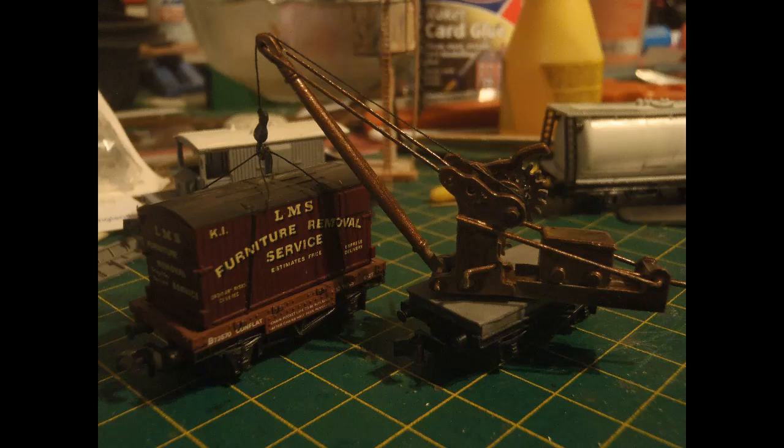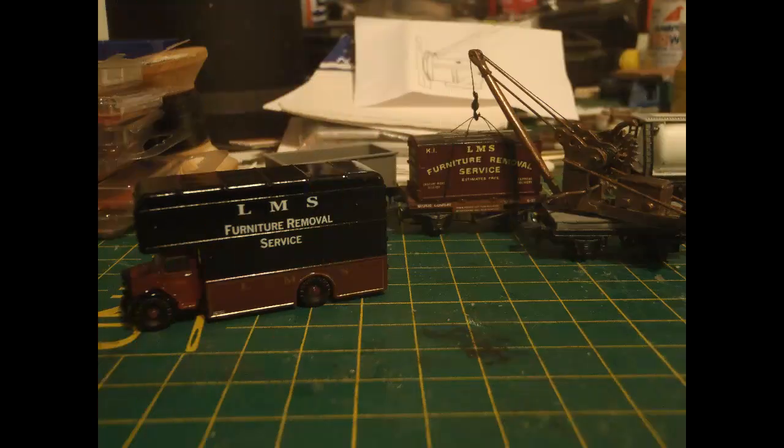This is 1 to 148, and when I was doing aircraft modelling I used to consider 1 to 72 a pretty small scale. I was using magnifying spectacles and tweezers much of the time, pretty much all the time during this whole process. As a final touch, here's the crane together with an Oxford die-cast LMS furniture lorry, which I just picked up. So there you go — the kit bash to create the LMS wagon loading crane.